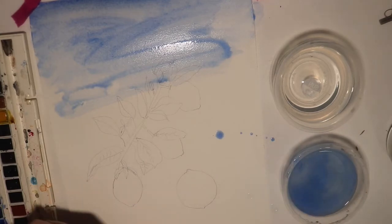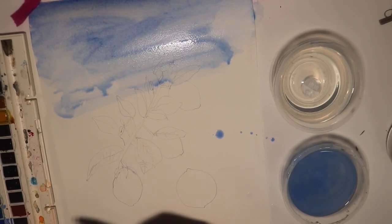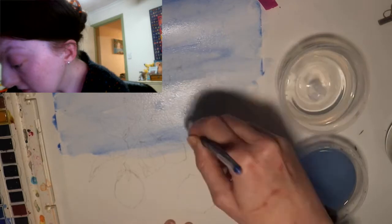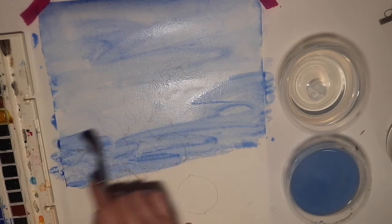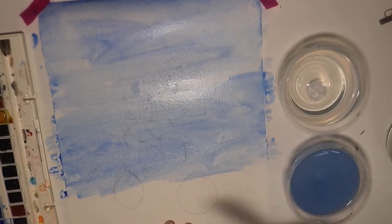We're just going to continue on here. Please hit the subscribe button down below if you haven't already, and please also hit the like button. Please also leave me a comment down below on any watercolour tutorials you would like to see me do next or any other art tutorials. We'll continue painting this background and then let it dry before continuing. As you can see, you can still slightly see the pencil marks behind the background, and that's a good thing — we actually need those there so we can see to colour in the lemons.